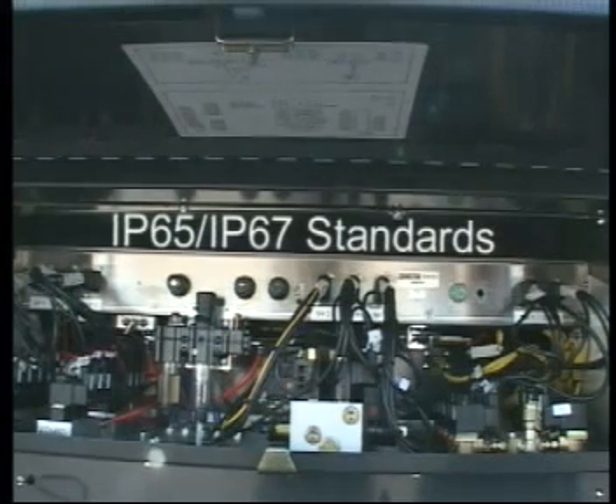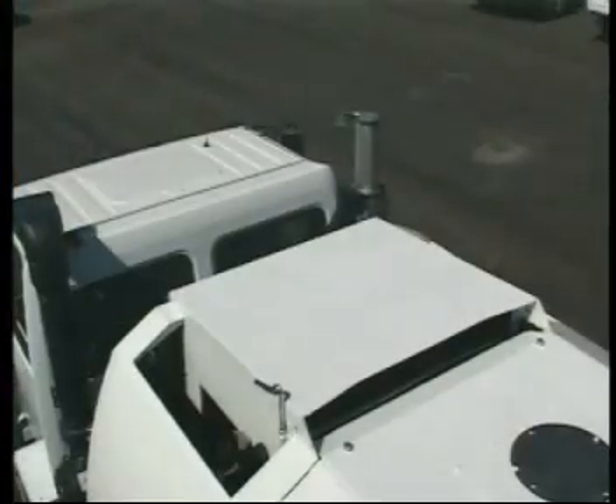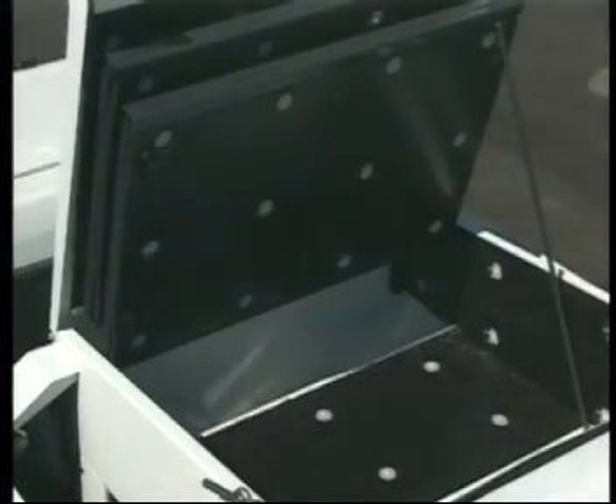Color-coded wiring conforms to IP65 and IP67, which means superior protection against corrosion. In addition to making maintenance quicker and easier, the enclosed, self-contained engine compartment protects components from the outside elements and significantly reduces noise emissions.